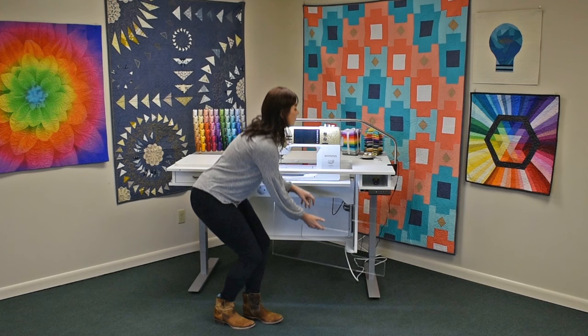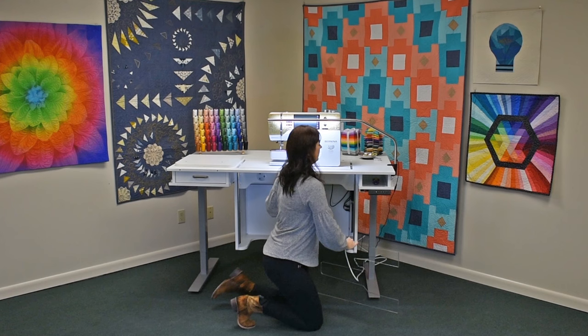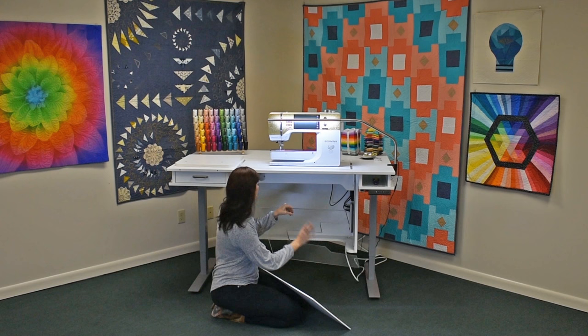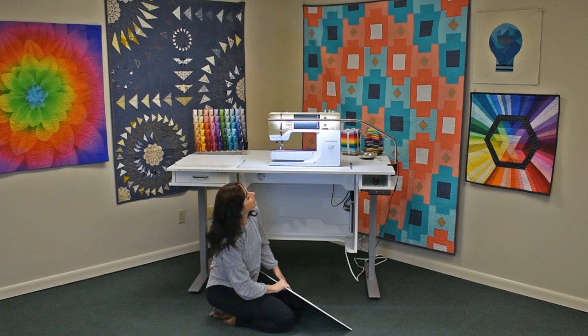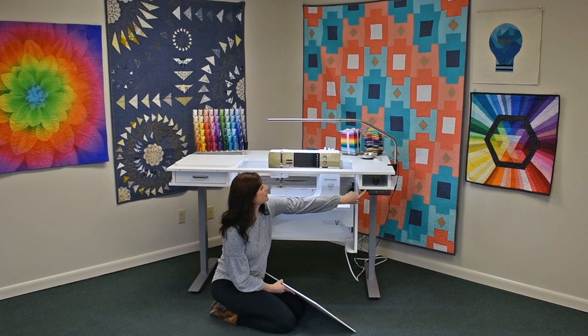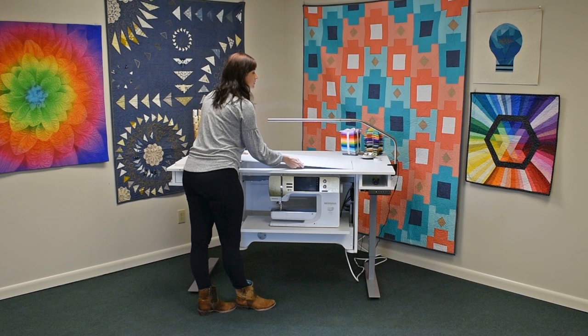Now we're going to raise the machine to the free arm position. Toggle it left — it stops on its own at the highest position, so you now have easy access to the filler panel underneath. Gently slide that out, then take your acrylic insert with the longest edge to the bottom and slide it in for storage. Check to make sure everything's out of the way, then toggle the switch to the right and your machine will lower all the way into the storage position — it stops on its own. Then take your filler panel and it sits into little grooves right on top.